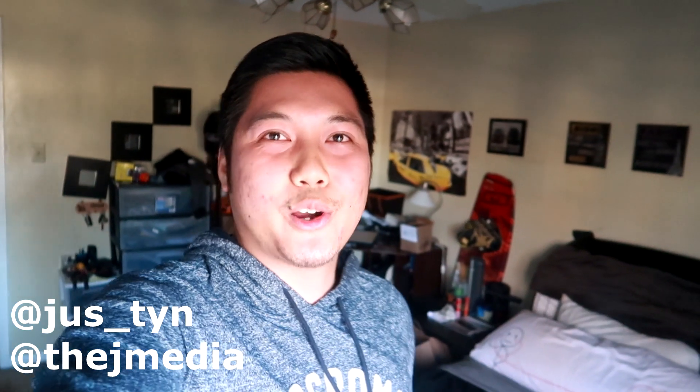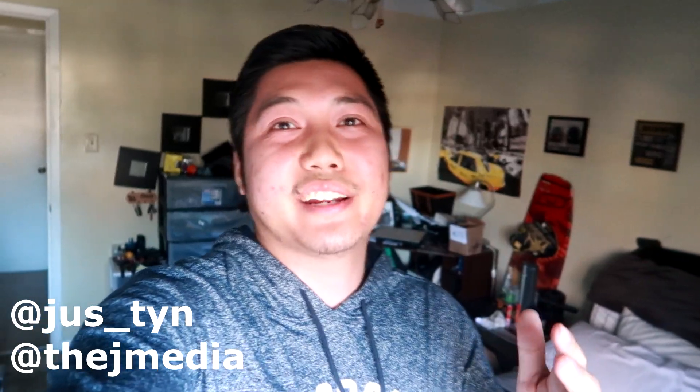What is going on guys, it's your boy Justin from J Media and I'm back with another video. My boy Min just called me and he's heading by my place to drop off some stuff.